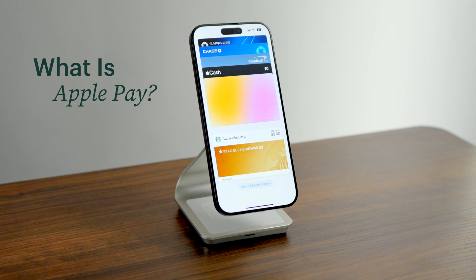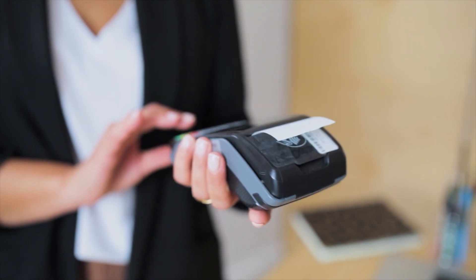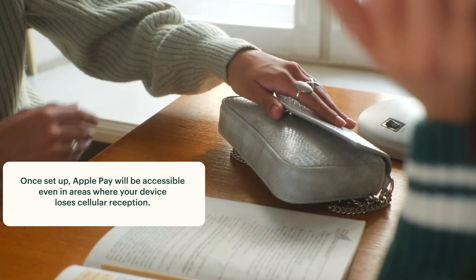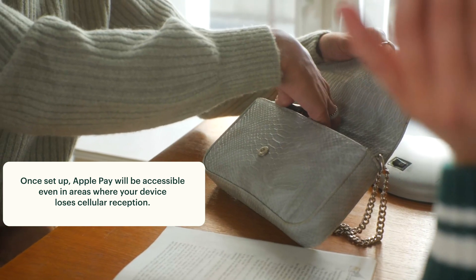First up, what actually is Apple Pay? Probably the best way to think of it is as a digital wallet that's made to store your debit and credit card information. The best part is that once you have it set up, you can use Apple Pay to make purchases in person just by tapping your device to a card reader, or by authenticating your account while buying something online. So there's no more need to dig around your wallet or purse for a physical card.